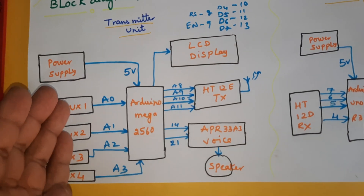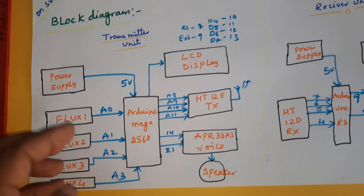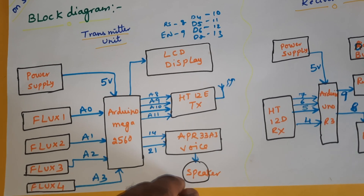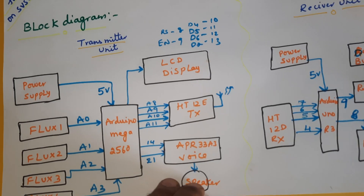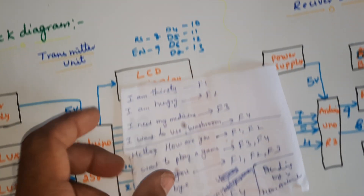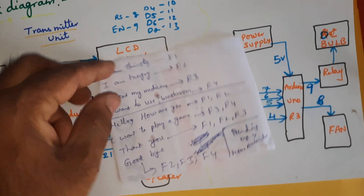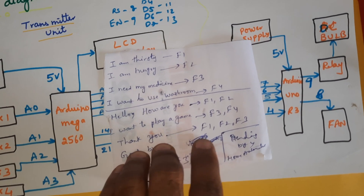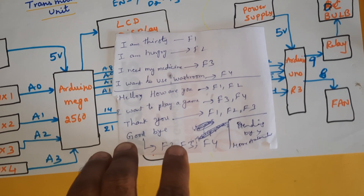There is also a voice module. Whenever you bend a flex sensor, according to the output, the APR33A3 voice recorded and playback IC provides eight inputs and eight outputs. The eight outputs on pins 14 to 21 correspond to phrases: 'I am thirsty,' 'I am hungry,' and others mapped to F1, F2, F3, F4 finger bending combinations — single bend, double bend, triple, and so on.